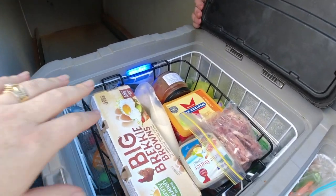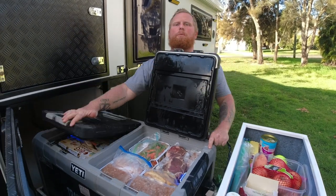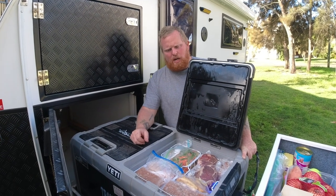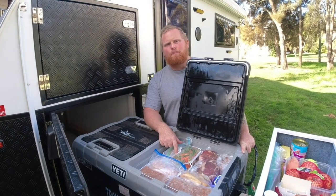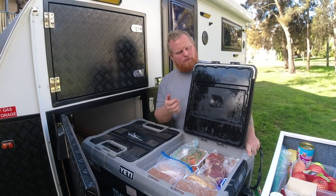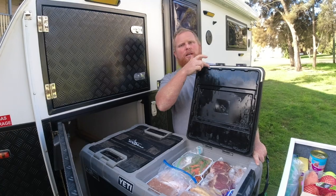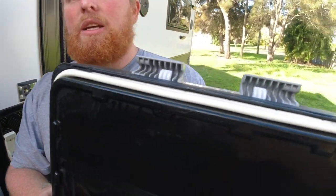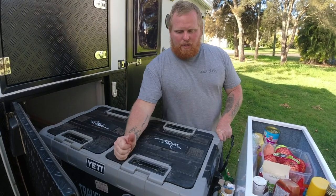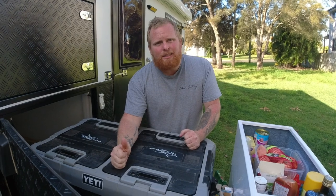Everything you need is now easy access on top and everything else underneath - it makes me so happy. The only gripe we've had with this fridge in two and a half years: when we were running it as a deep freeze at home and not opening it every day, the seals stuck and peeled off. We just went to Bunnings and stuck some more seal over the top - works a treat, no issue since. If that's the only gripe after running 24/7 for a long time, it's a great fridge.